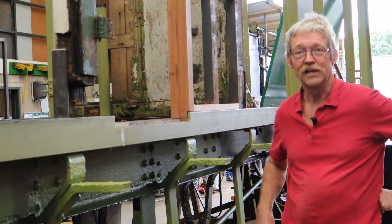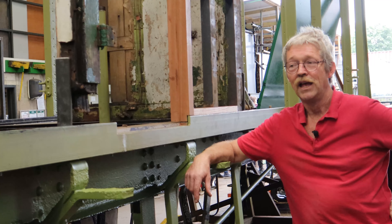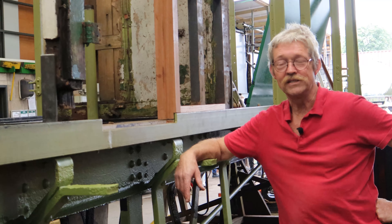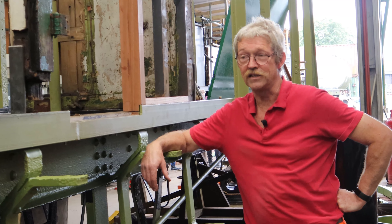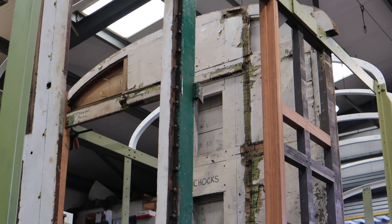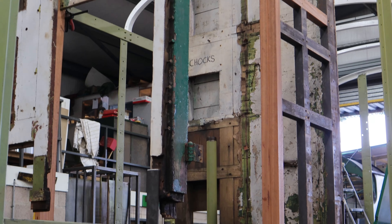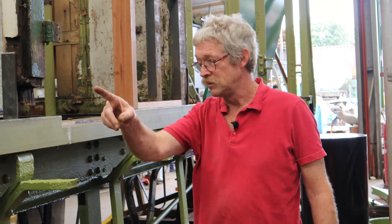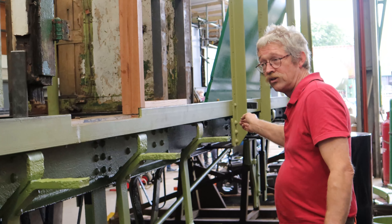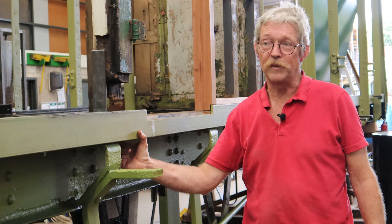I'm Ian Harwood and I'm in charge of running the carriage and wagon shed here. I'm going to show you BY 765, where we've got to and what we're hoping to achieve in a very short period of time. This vehicle came in with a lot of corrosion on it, so the first main job we did was change the angle that runs right through the vehicle — the old one was cut out and a new one has been fitted in.